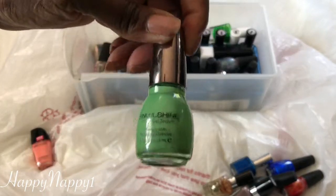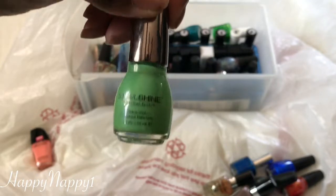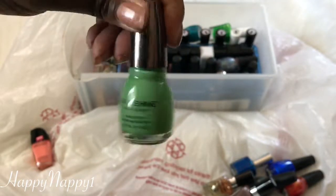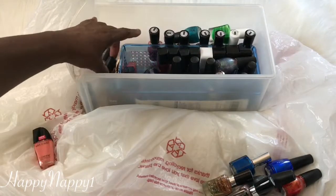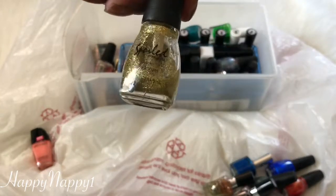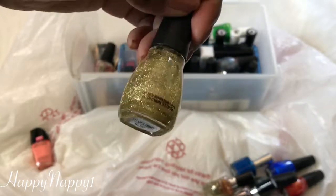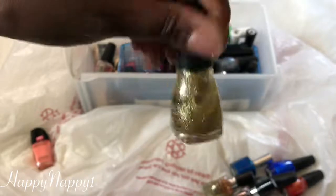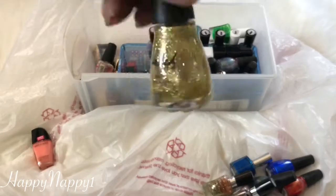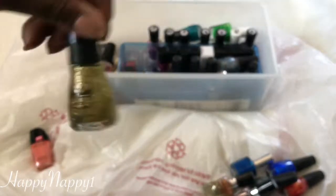Here's another Sinful Colors. Now, a lot of the Sinful Shines with Gel Tech stain my nails, but this one I really like the color and I'm going to keep it. Here's a Spoiled in another gold color — this is more of a topper, but you can also wear it by itself. It looks pretty as well, and it's in the color Champagne Siren, but I'm going to get rid of this. I've had it for a while and I just fell out of love with it.